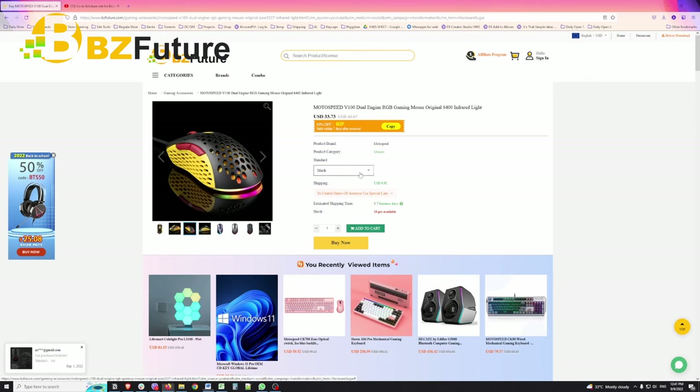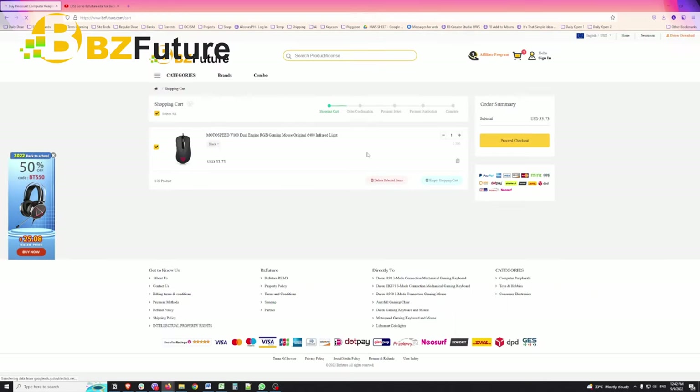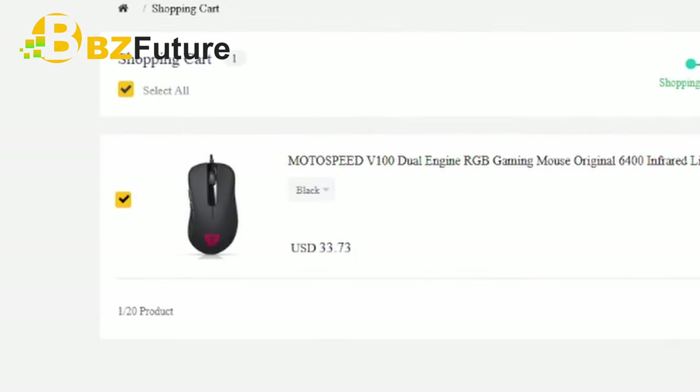Okay, here we are at the product page, just to show you guys how to add to cart. What I really do appreciate about BZFuture is the guest feature — you don't need to log in. Okay lang sa kanya yung guest account. So you proceed to check out. We actually had two in the cart — that's why the price was 67 — so let's reduce it by one. We're down to the standard price of 33.73.